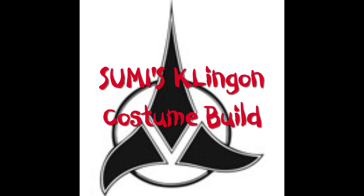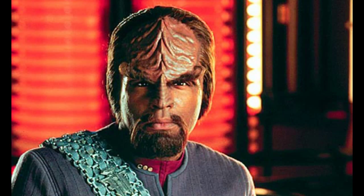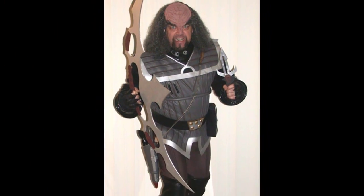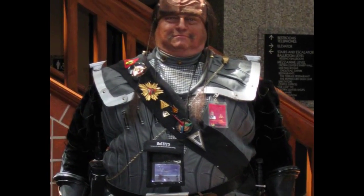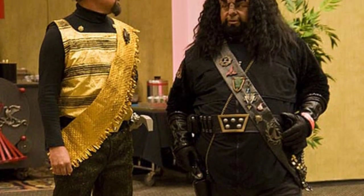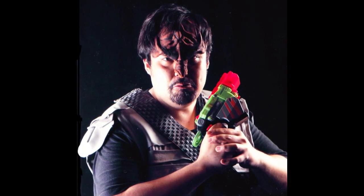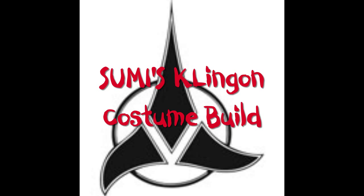Hello and welcome to Sumi's Klingon costume build. Keep in mind that this is more of my build and less of a tutorial. Over the years there have been many mighty Klingon warriors — some well known, some less well known. But most, if not all of them, will have to make room for one of the mightiest Klingon warriors of them all. Who is that? Well, it's Klingon Sumi. This is the tale of my Klingon costume build.